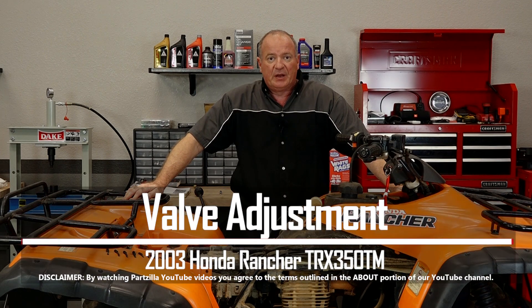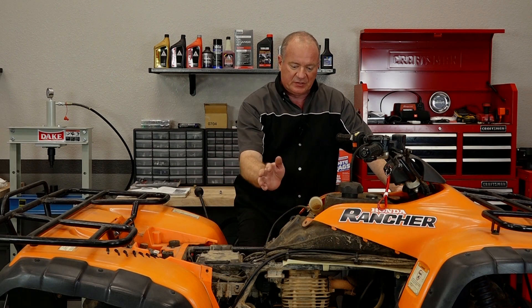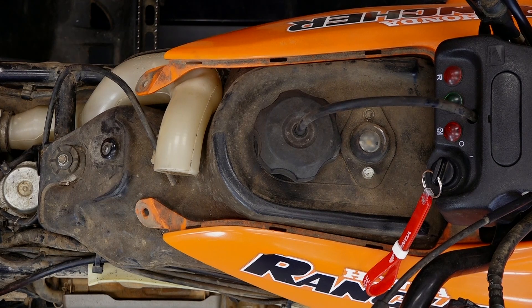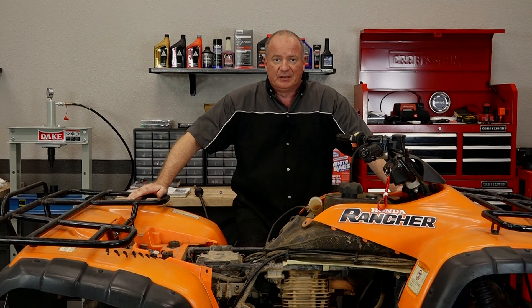Hello, John Talley here with Partzilla.com. Today I'm going to show you how to adjust the valves on our 2003 Honda Rancher 350. Pretty simple to do. As you can tell, the seat and some of the plastics are already out of the way. All that's left is just to get the fuel tank and this little plastic cover out of the machine. So let me go grab a couple of tools and I'll show you how to get it done.